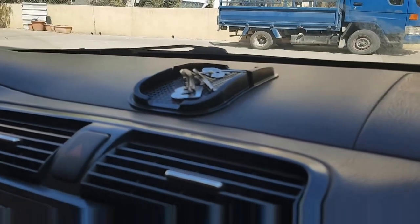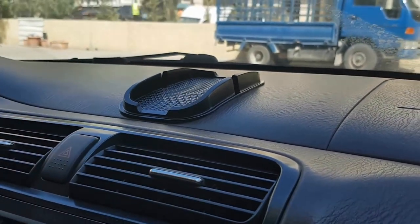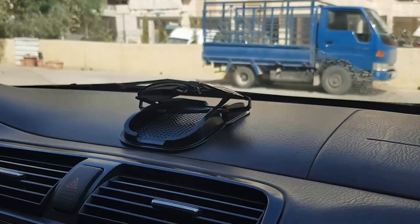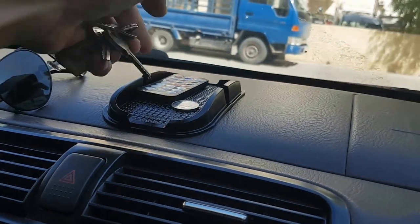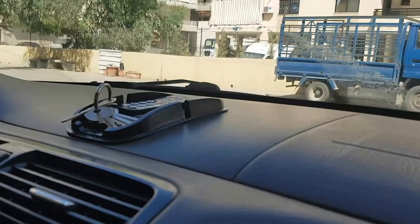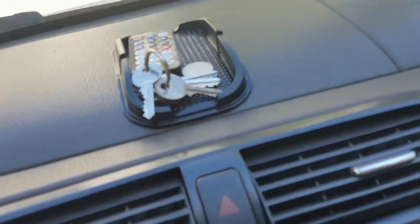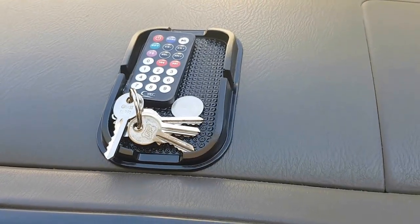You can also put keys — it will stick, not like glue, but it will stay. You can also put your glasses, coins, a remote control, and keys. It isn't bad — it has a good look and it's small and cute somehow.